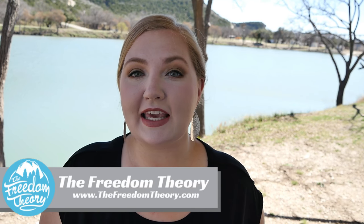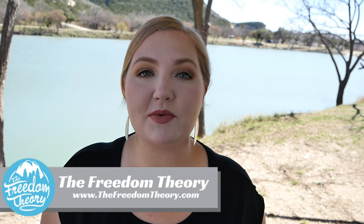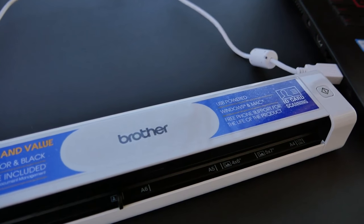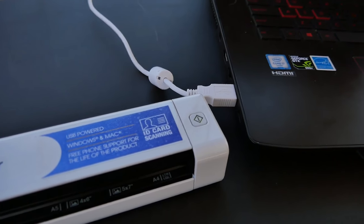Welcome to Road Gear Reviews. My name is Kaylee and I'm from the Freedom Theory, and today we're going to be reviewing the Brother DS Mobile 620 Portable Scanner. Stay tuned.